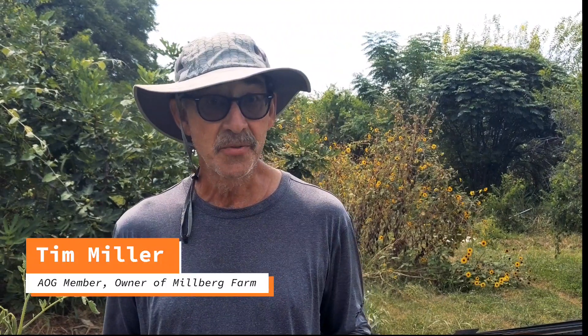Hi, my name is Tim Miller and I own Millburg Farm in Kyle, Texas, a 31 year old certified organic farm.